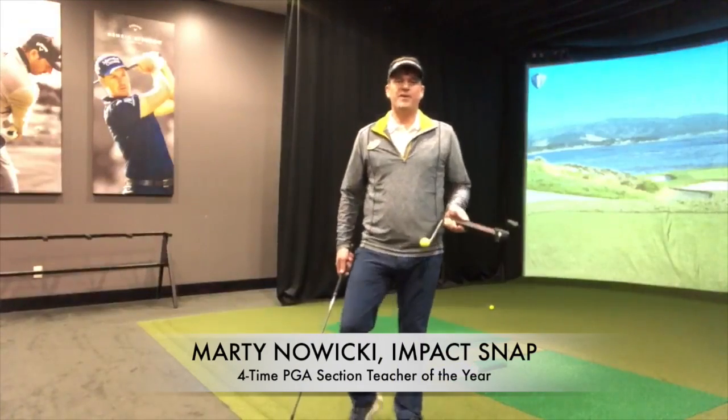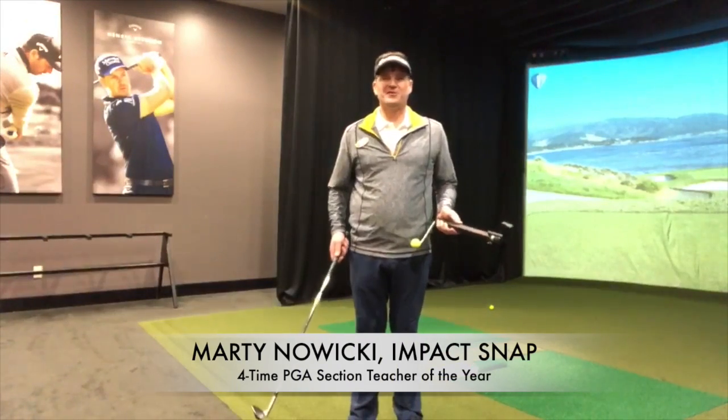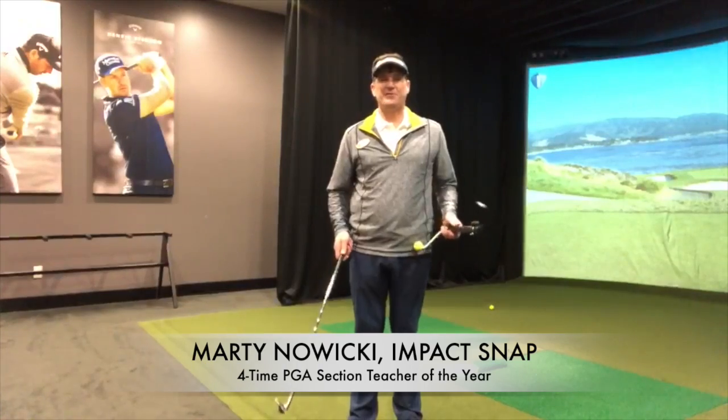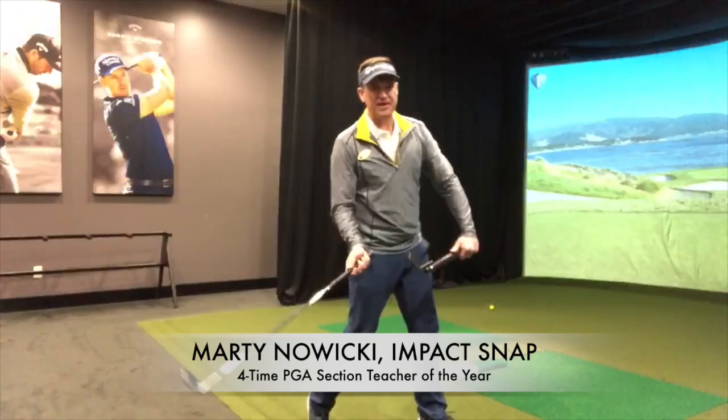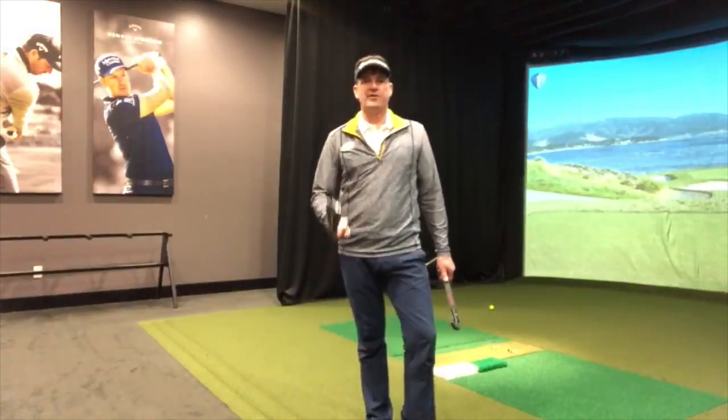Hey folks, Marty Nuiecki from Impact Snap coming to you from the Turning Stone Resort & Casino in upstate New York. Today we're going to talk about the importance of what we'll call your spin axis for more distance.